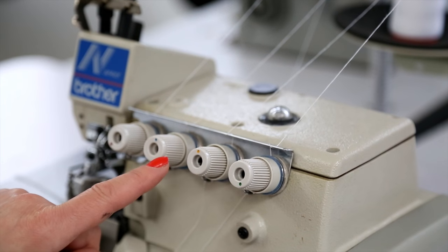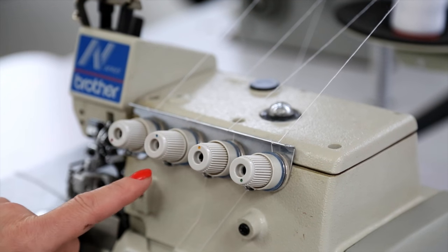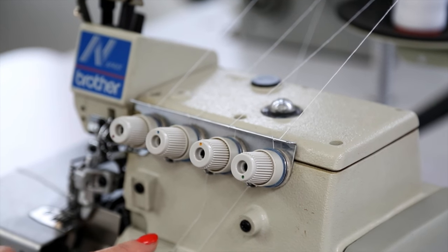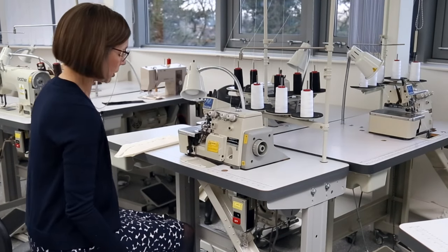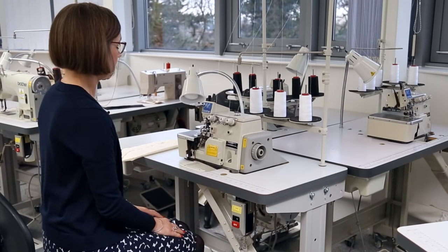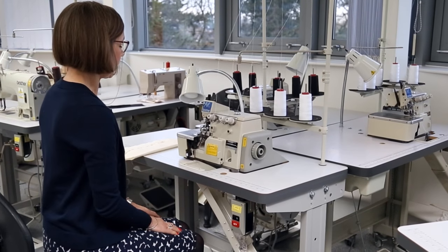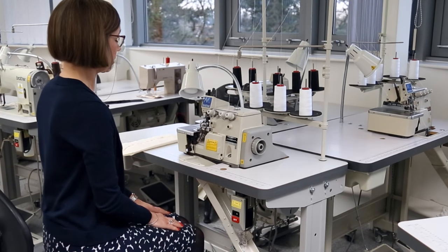It's suggested that we don't change any of the settings on these dials — they have been preset by the technician to give the best possible stitch. We need to make sure that we are sitting comfortably at the machine, sitting square and straight and not at an angle, and we also need to make sure that we concentrate on our work.